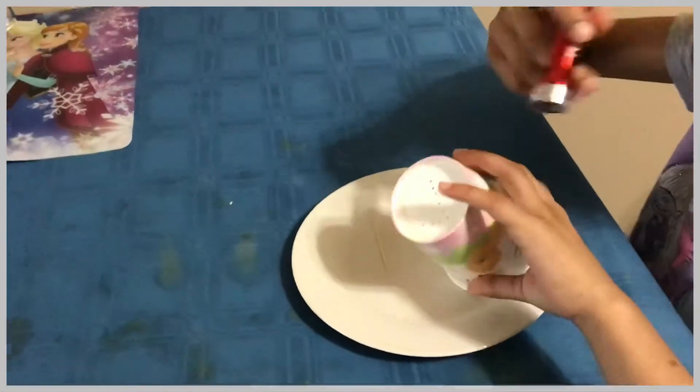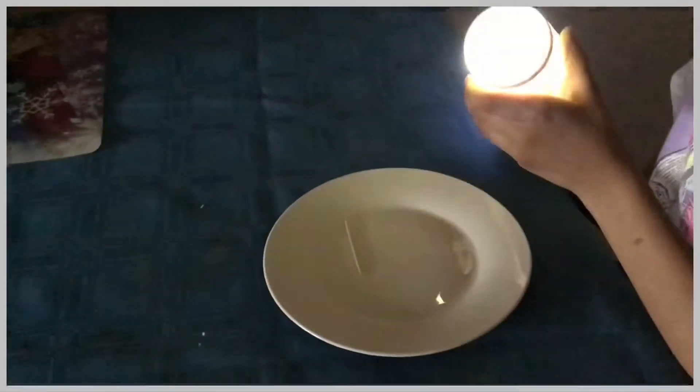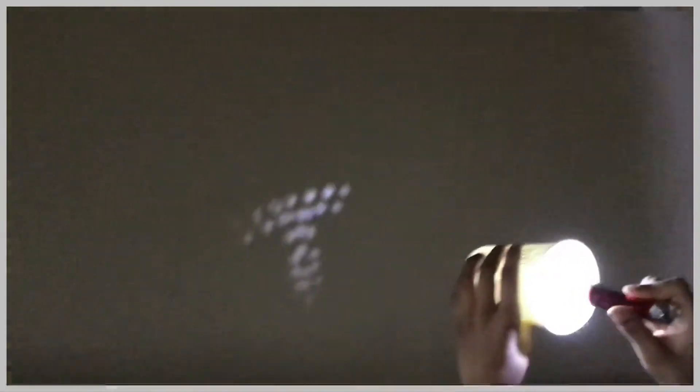After you're done, you have to close all the lights and then put the tiny flashlight in. And then there you go — that's the constellation. I hope you like this DIY. Bye!